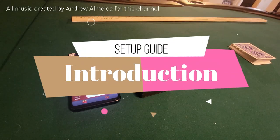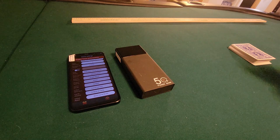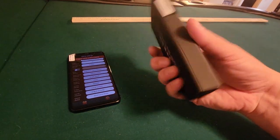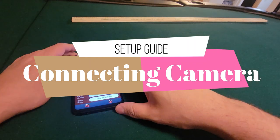This video is for HowToMarkCards.com. This is the setup guide for the long range power bank. We're going to be using bicycle cards, the power bank — here's the long range power bank, much bigger than the short range power bank — and the poker analyzer.